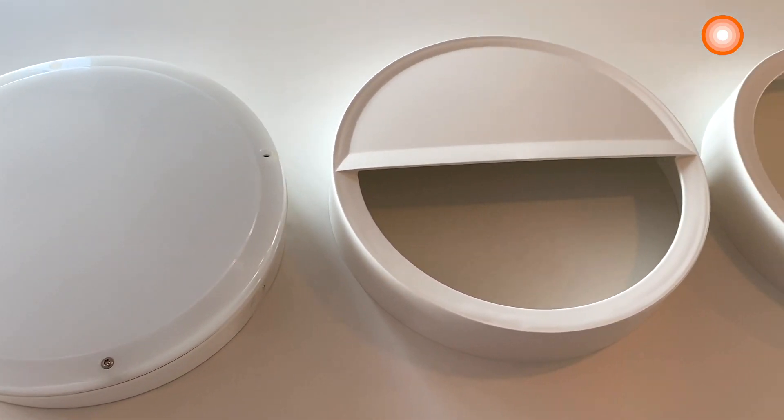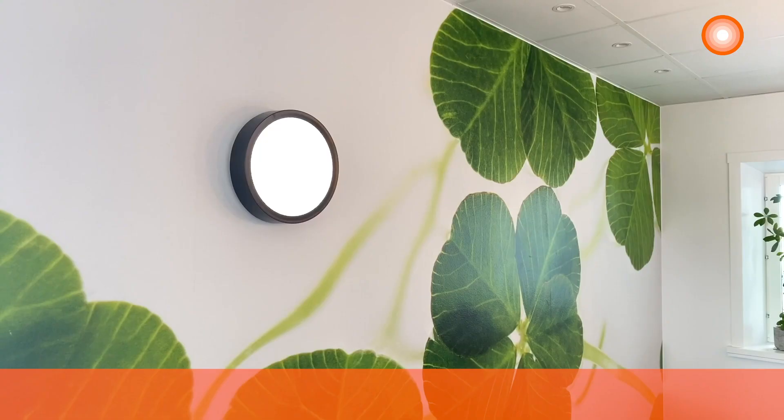Read more and download product data sheets at LEDVANCE.com. Remember to use LEDVANCE Surface Bulkhead in your next project.